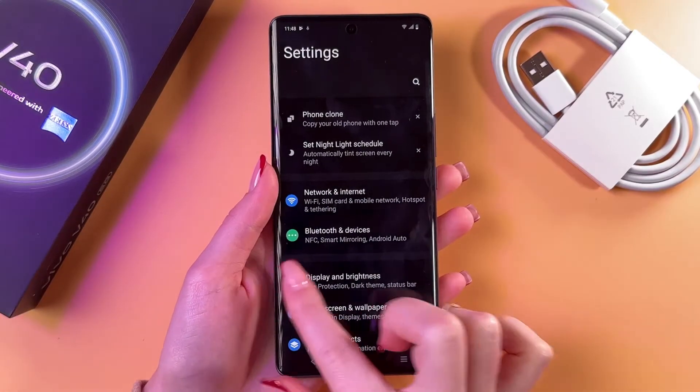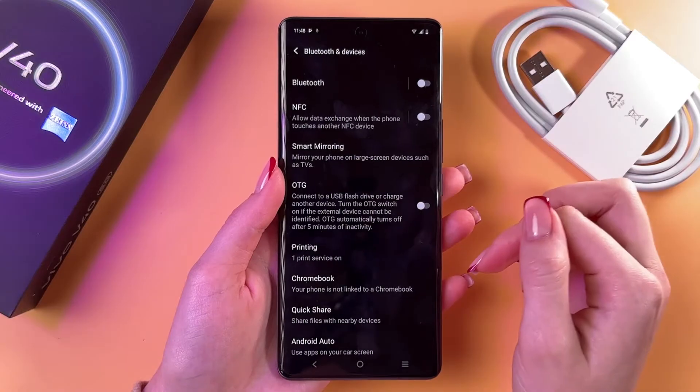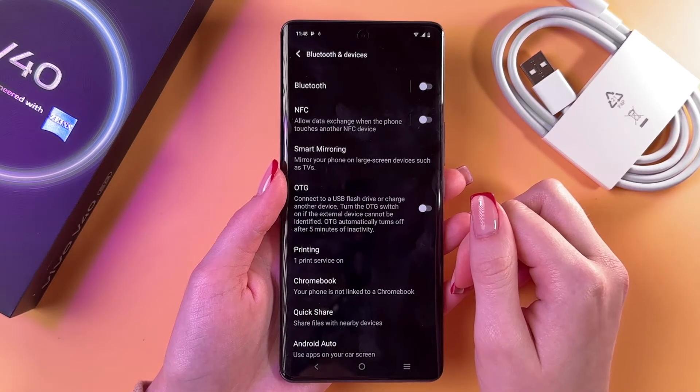Here we need to select the Bluetooth and Devices tab, and we can see NFC already. You can allow data exchange when the phone touches another NFC device.